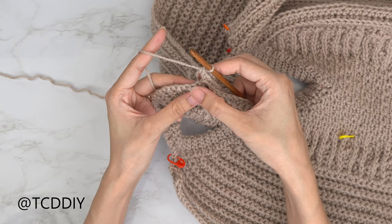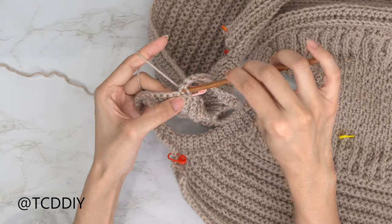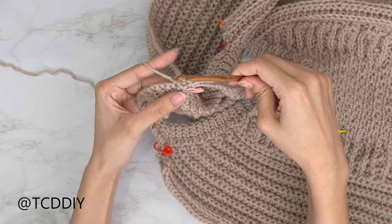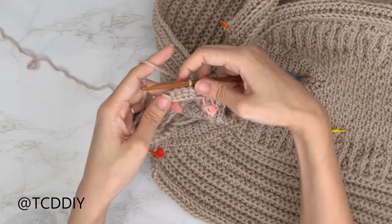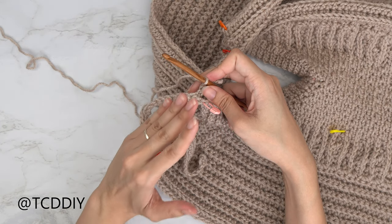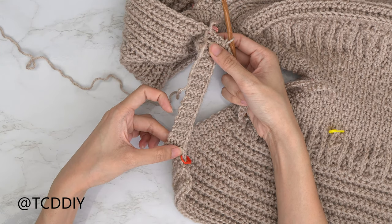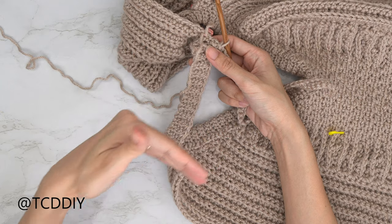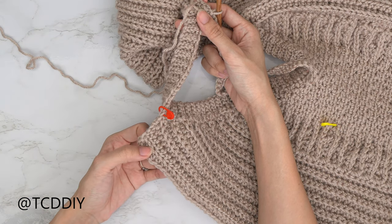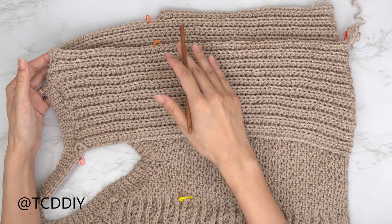Slip stitch into the next available stitch to close off the first row, then slip stitch up the next two to work up to the next row. Flip your work and go down putting one back loop half double crochet into every stitch. Keep alternating between back loop singles and back loop half doubles with no increases or decreases until we hit the shoulder stitch marker. Once the stitch marker is reached, do the same number of shoulder rows as the front panel.